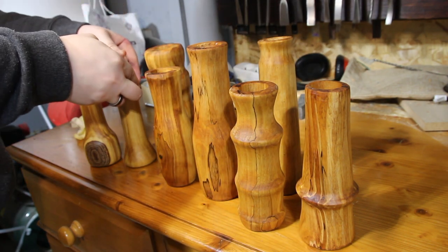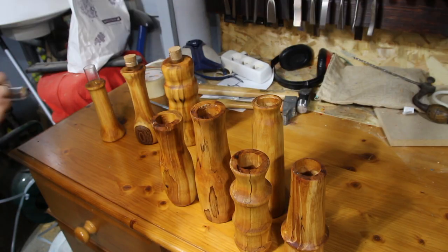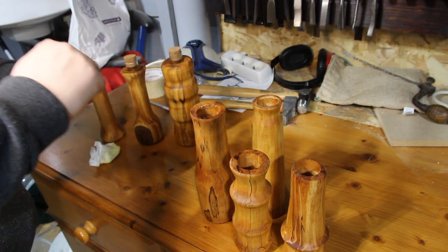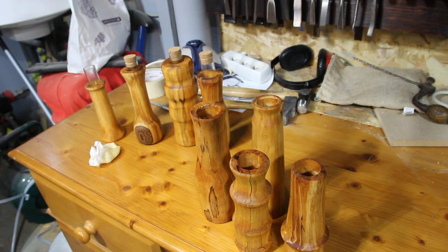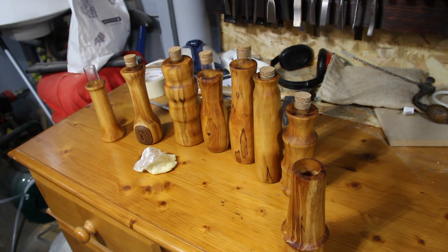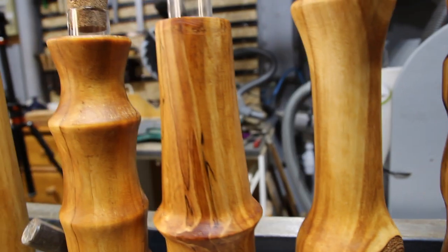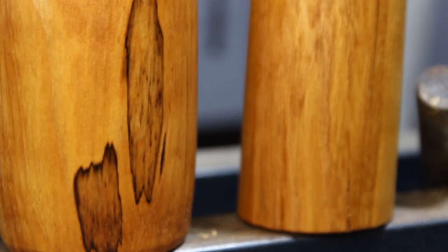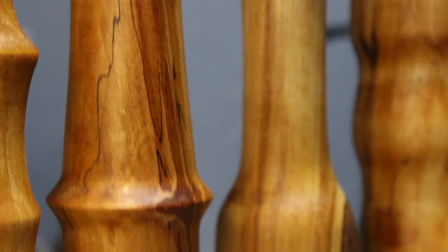Here I'm putting the glass tube inside to make the vase waterproof. I'm using beeswax paste to help push it in — it was actually quite a tight fit. And it's all done!